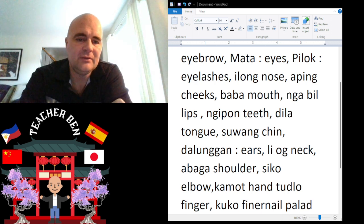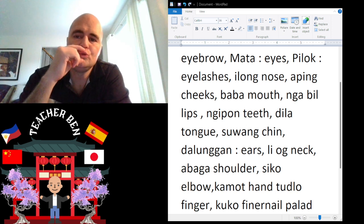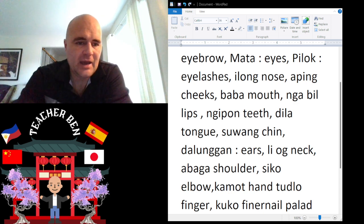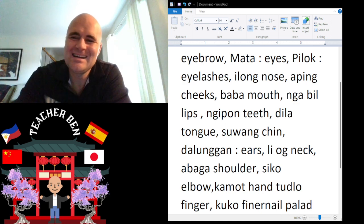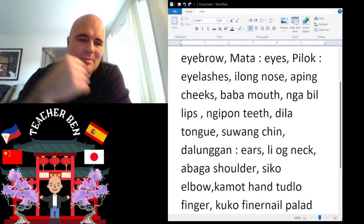And of course we have Lips. Lips is going to be Nabil. Nabil. Give it a try — Nabil. And next we have Nipon. Nipon is teeth. Nipon.